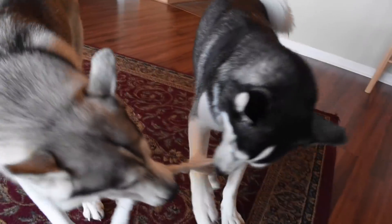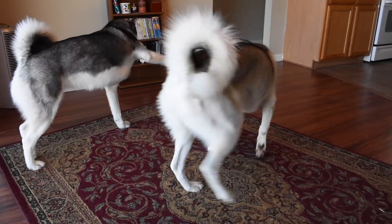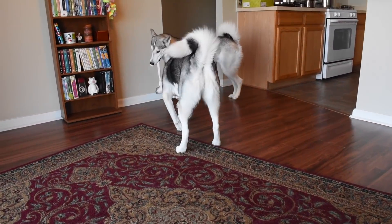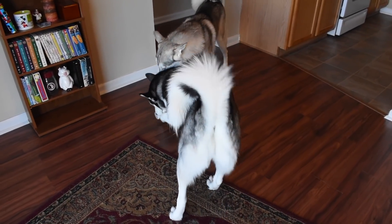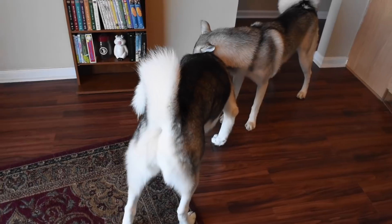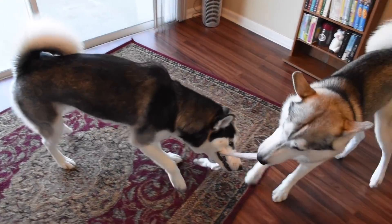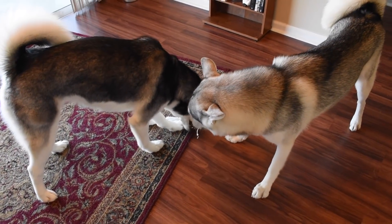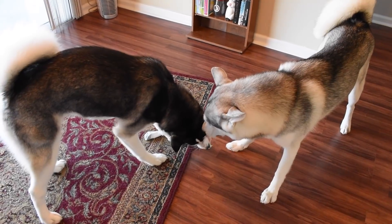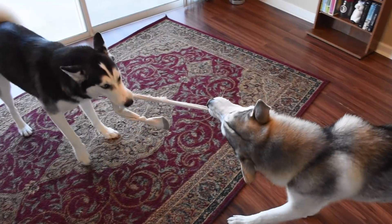The number one step I always suggest is to exercise your Husky. When you're not getting their attention, sometimes it's because they haven't had enough exercise that day. If your Husky is misbehaving, not listening, and won't even focus a little bit even with high-value treats and toys, strap that dog up and get ready to exercise them.